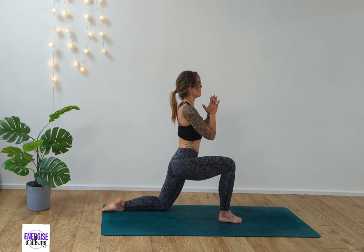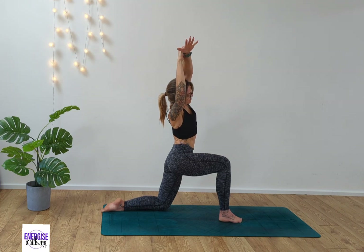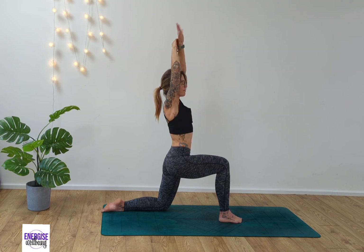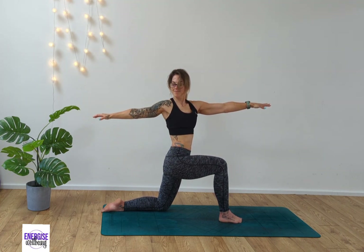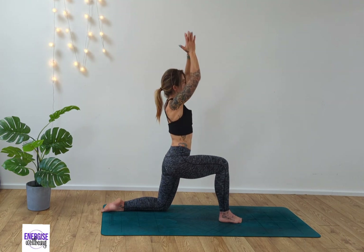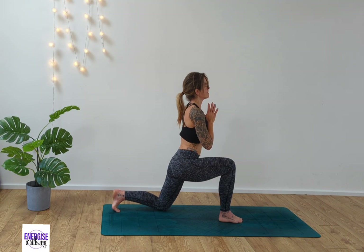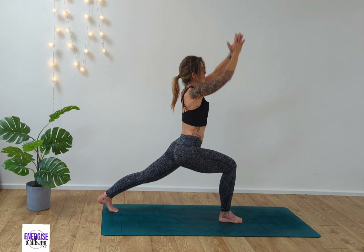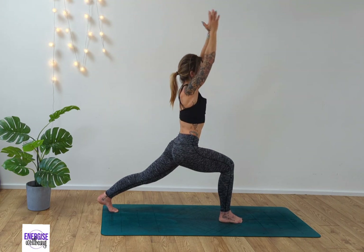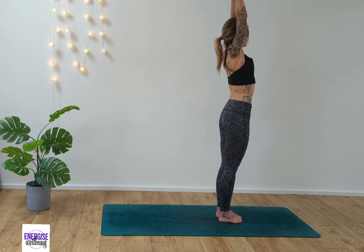Sink the back knee down, release the shin. Take the left hand and bring over to the right hand side. Inhale, back to center. Take our twist to the opposite side — left arm forward, right arm back. Inhale, rise. Exhale, hands to heart center. Great work. Tuck the toes in behind you, press out for crescent, reach your arms up high to the sky. Gentle back bend here, and then exhale.